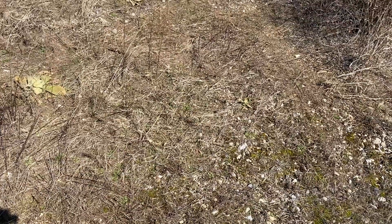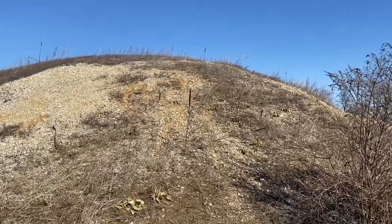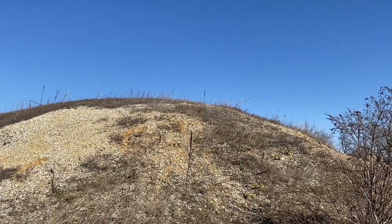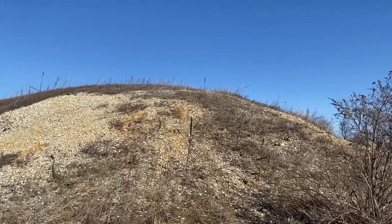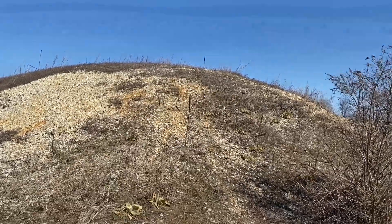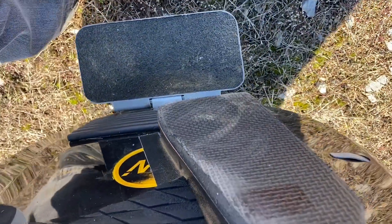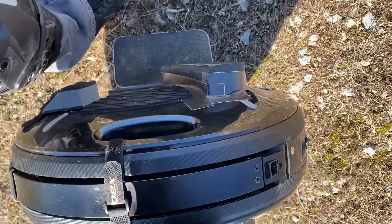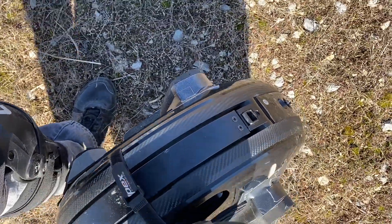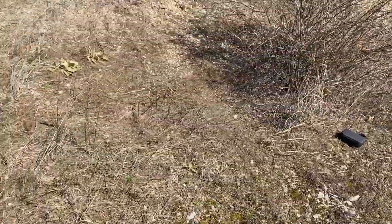I'm going to try to conquer this mound, which is pretty steep. It doesn't look it in the video, but I can tell you it is. I'm trying my new pads that I made. Without them, I doubt very much — I have tried it before without them, and I just couldn't do it.